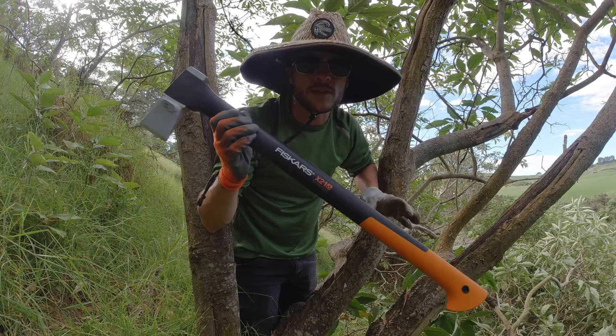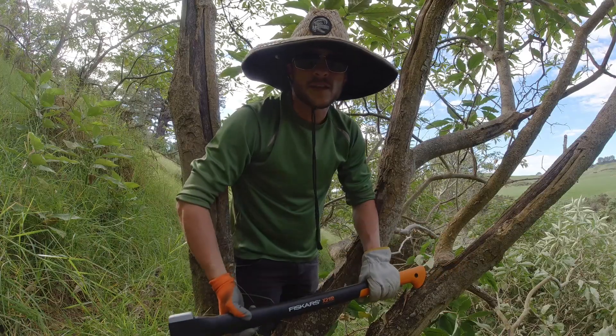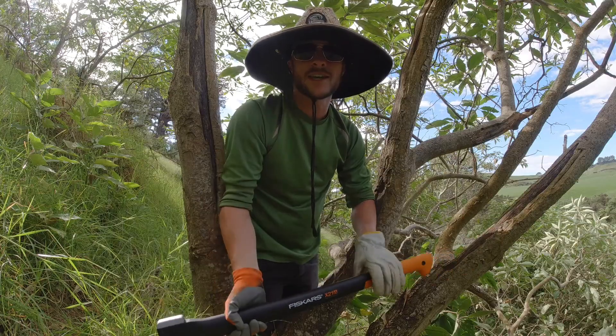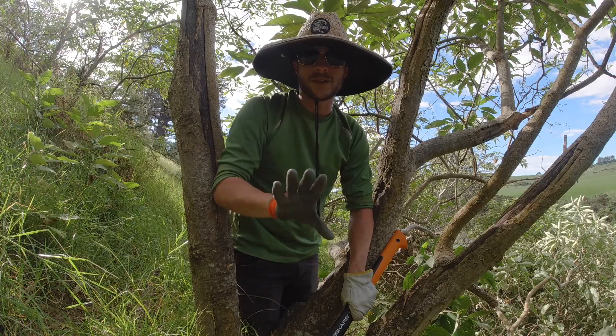It seems pretty clear the measurements were slightly better on almost all — all but two — of the strokes with the Fiskars. I'm going to clear some of these and speed up the footage because it's kind of fun to watch, and then I'll enter all the data I just measured into a spreadsheet and give you a summary of my thoughts.